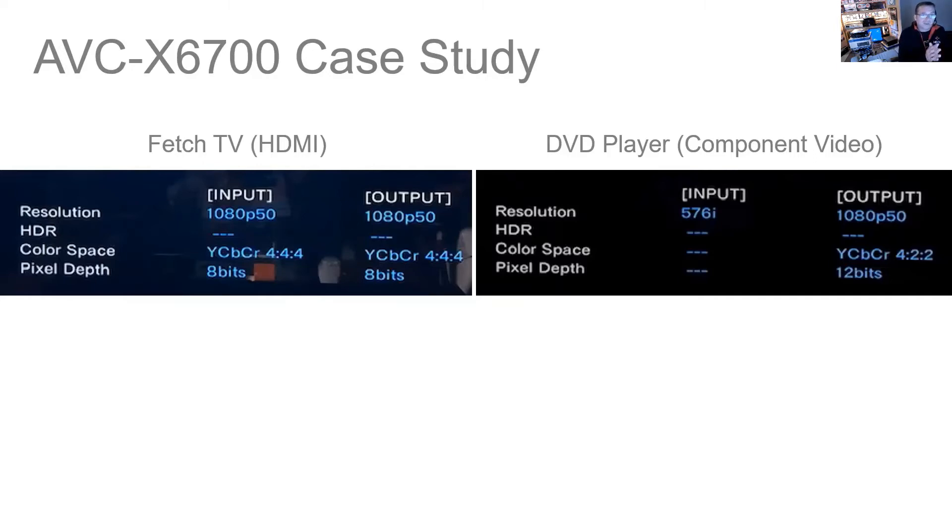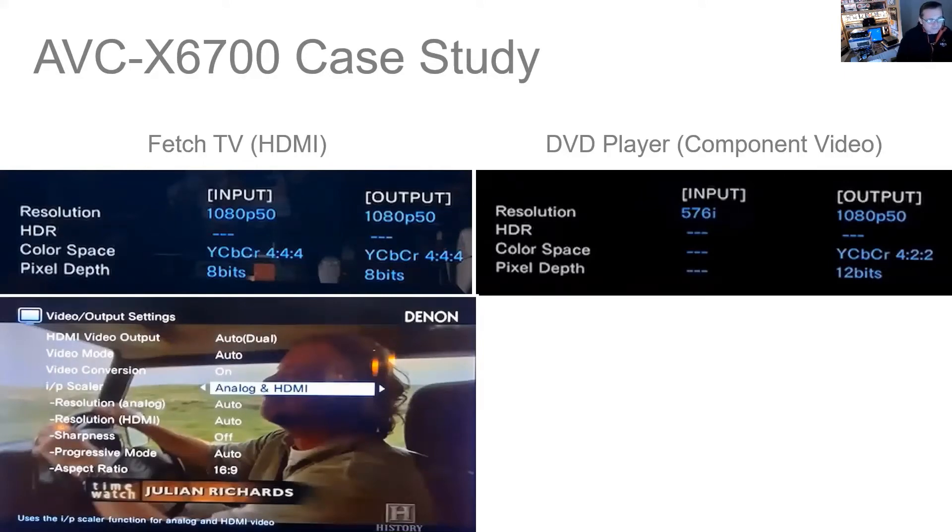However, before they got back to me with an answer, I've kind of already resolved it — I'm pleased to say. Let me show you what I did. I basically had another go and this time it worked. Here's a screenshot of the menu system on the 6700. You go to Setup, Video Settings, Video Output Settings, and these options are presented to you.